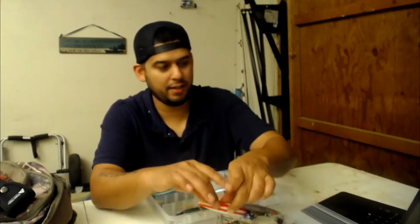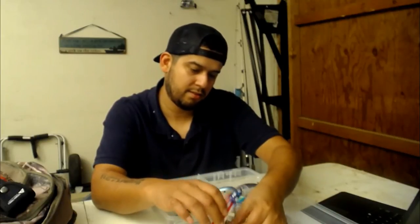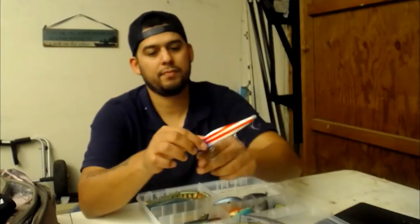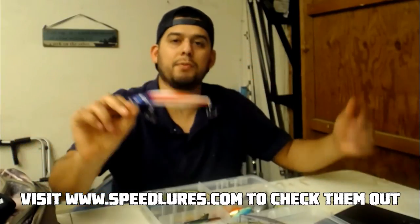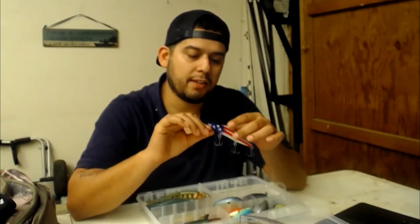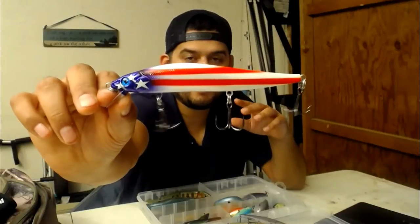Last but not least my hard baits - this little gem right here is called the Patriot, or we label it the Patriot 2.0. I already lost one of these the first time I got it - somebody bought it for me for Veterans Day and I ended up snapping it off the line. But I kept this one, actually from the end of last year.